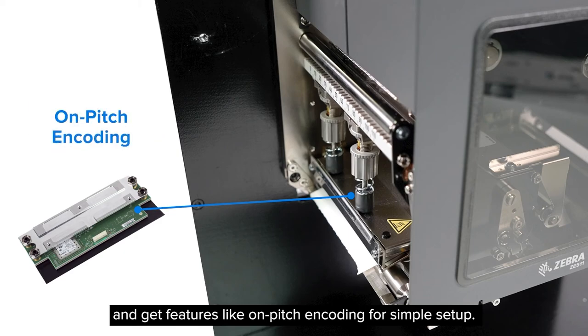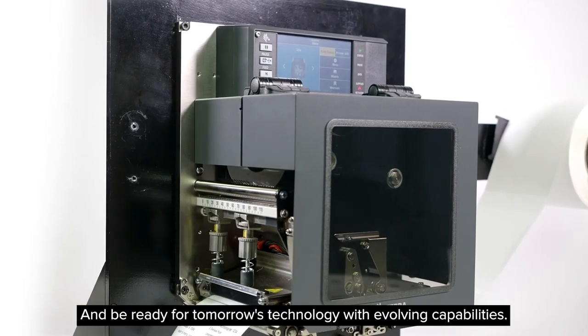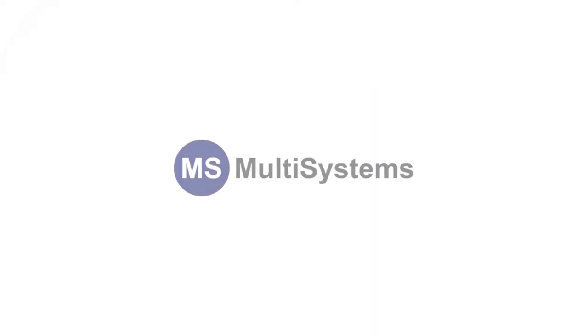Get features like on-pitch encoding for simple setup, and be ready for tomorrow's technology with evolving capabilities. So go ahead — push the limits. A Zebra print engine won't let you down.